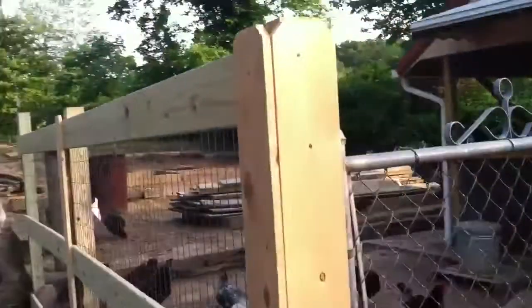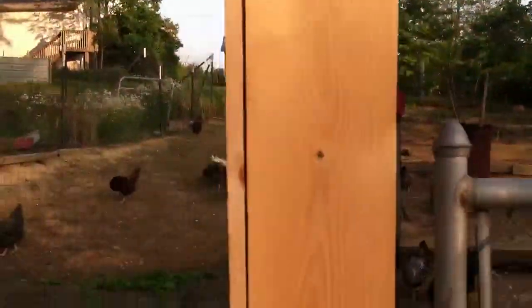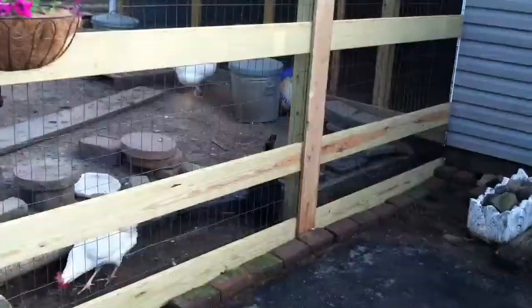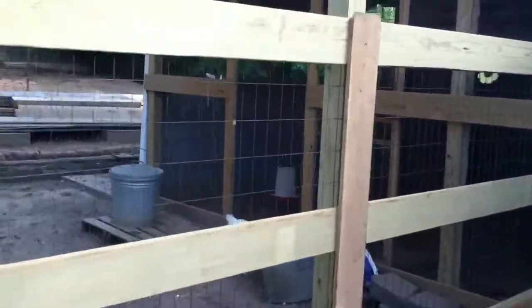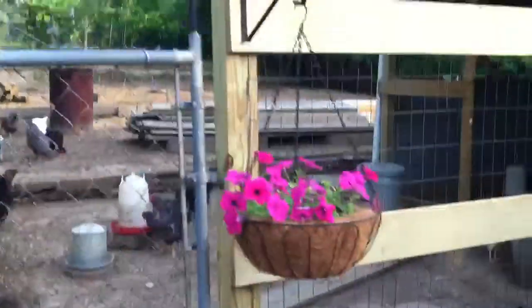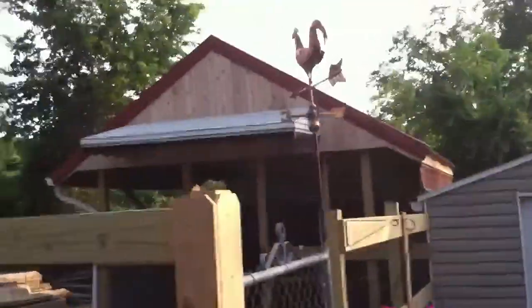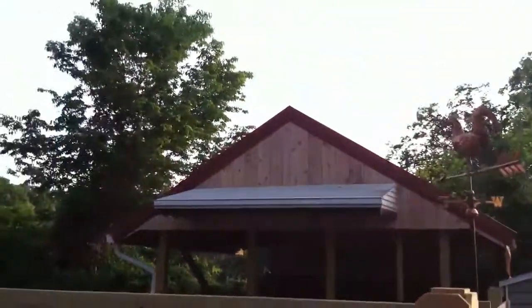I got these little cedar planks — the dog ears — that were only $2.99 each. I'm going to put them on the joints, and all these tops will get cut down even. I'm going to put the copper caps on. I got the weather vane up there now temporarily — it will eventually go on top of the run.